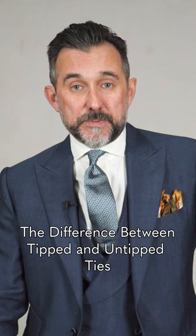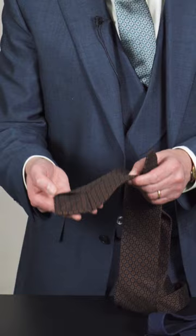So what is the difference between a tipped tie and an untipped tie? This is the tipped tie, where the inside of the blade is finished with fabric — in this case, the same cloth as the shell. This gives a beautiful clean finish to the front, a lovely way of finishing a tie, and gives beautiful drape.